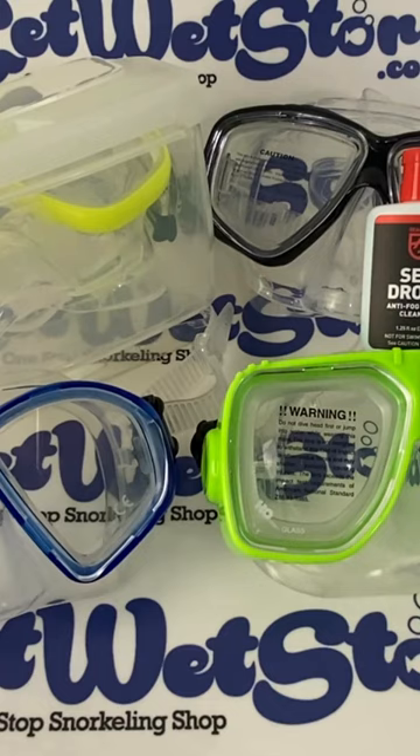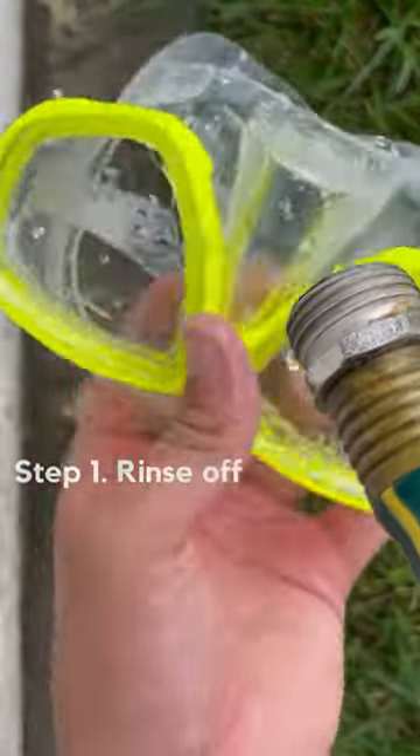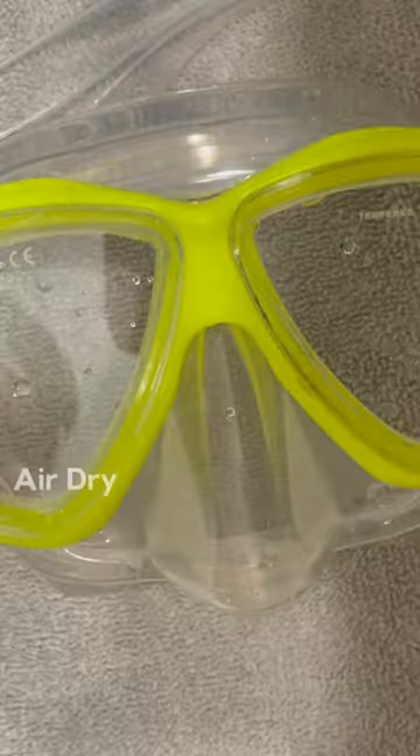In this video I'll be showing you how to maintain your scuba and snorkel mask in between dives. For snorkeling, you can find any type of fresh water source. Step one: rinse off the mask. You can use any type of non-abrasive soap to rinse everything off completely.